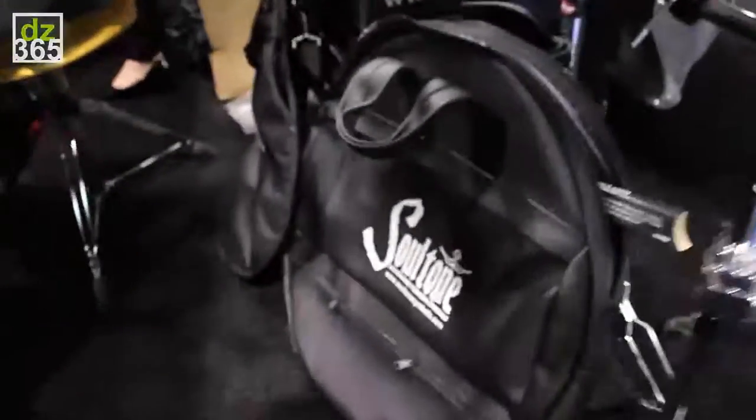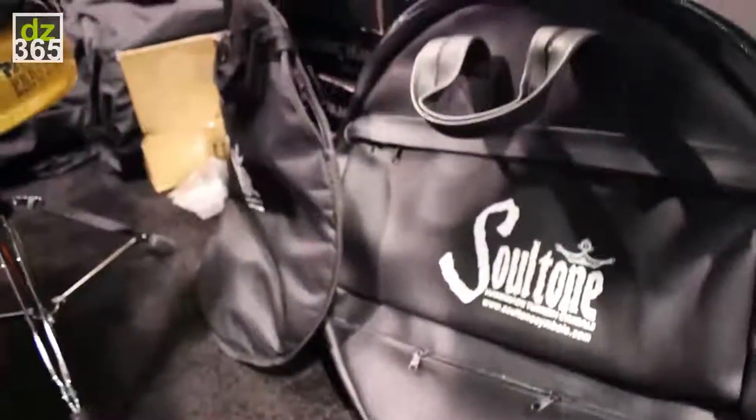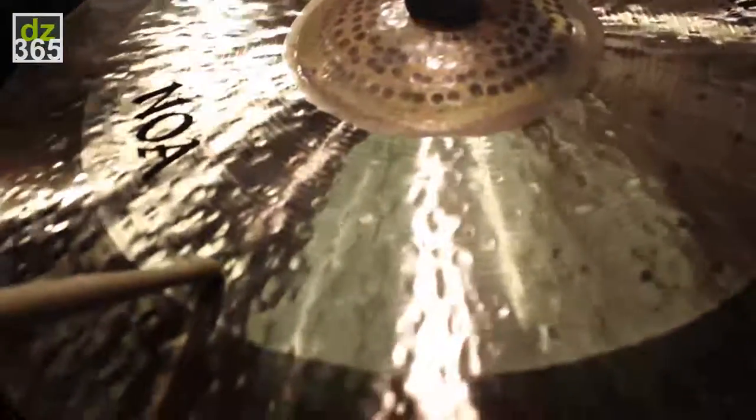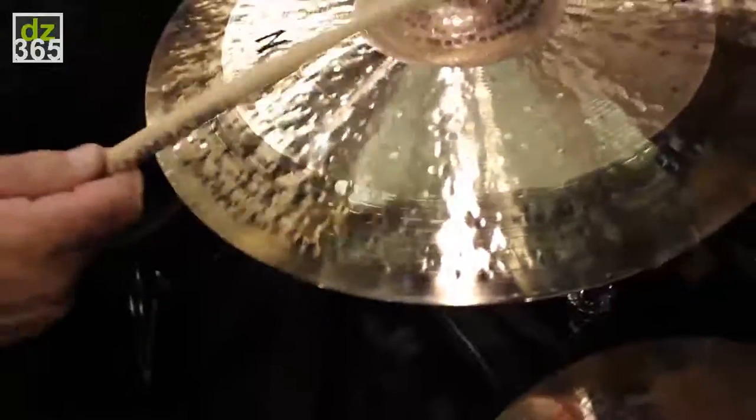The design features the gospel bell, extreme center, and Latin edge. It's a wonderful cymbal. Thank you.